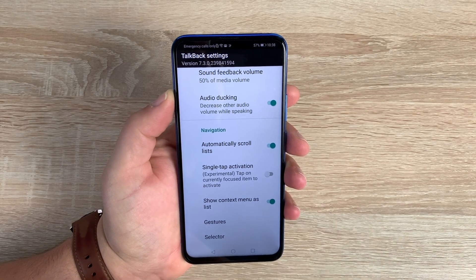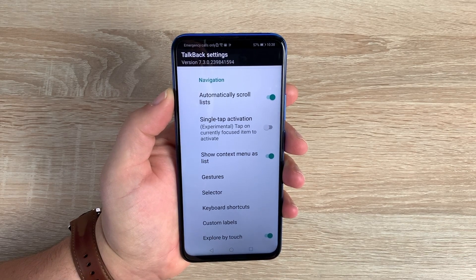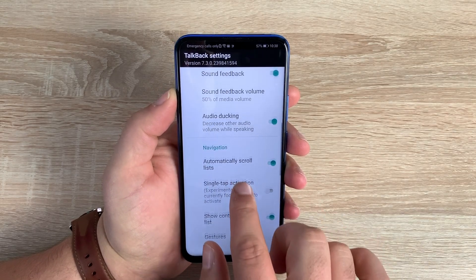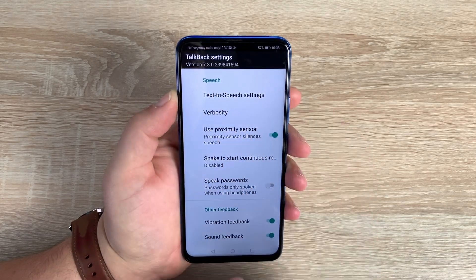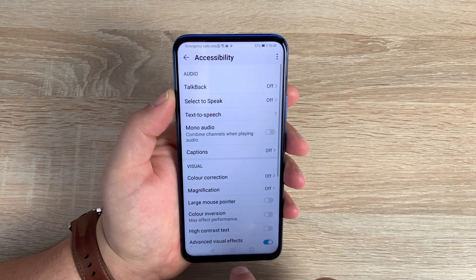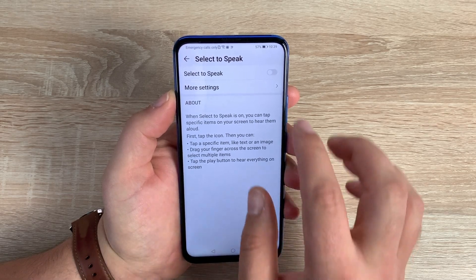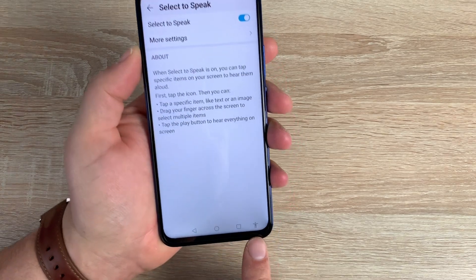The settings can be adjusted to best suit your individual need, as everyone's requirements may be different. There's a lot to go through and it's really impressive. I'll be making dedicated videos about individual features as well. Underneath TalkBack is Select to Speak, which is very similar to TalkBack but done in a slightly different way — let's toggle this on.